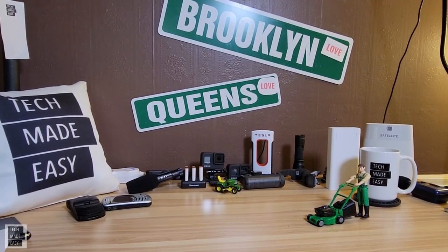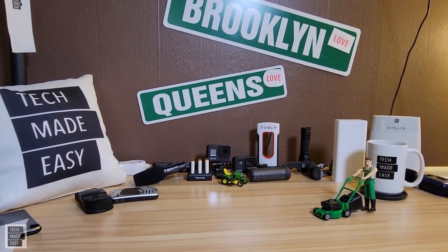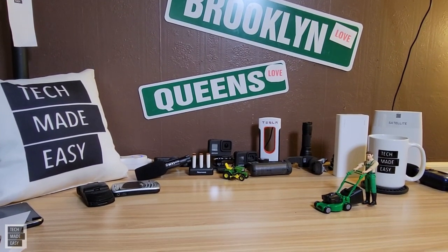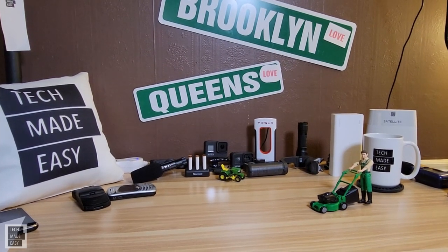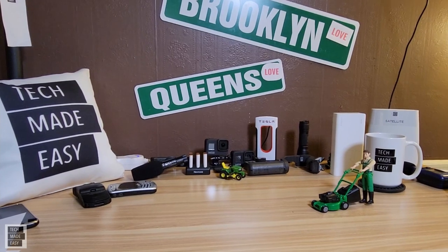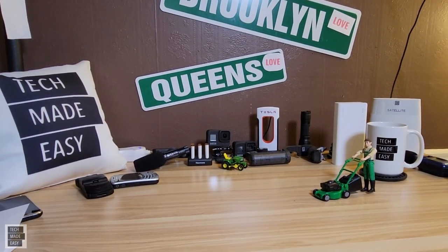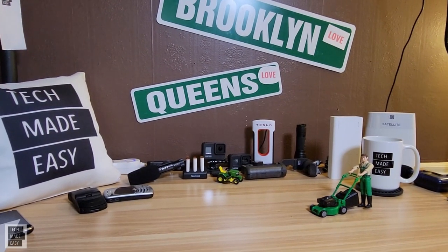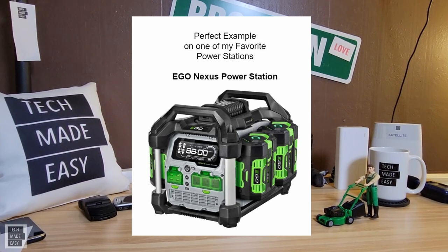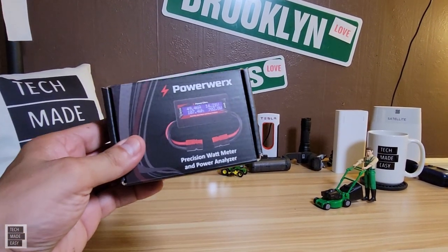Hey guys, Tech Made Easy, and thank you so much for clicking on our video today. Have you ever wanted to know how much wattage your solar panel is producing? I have been charging power stations via solar for some time and some of the power stations don't have an input telling you what the power station is actually receiving.